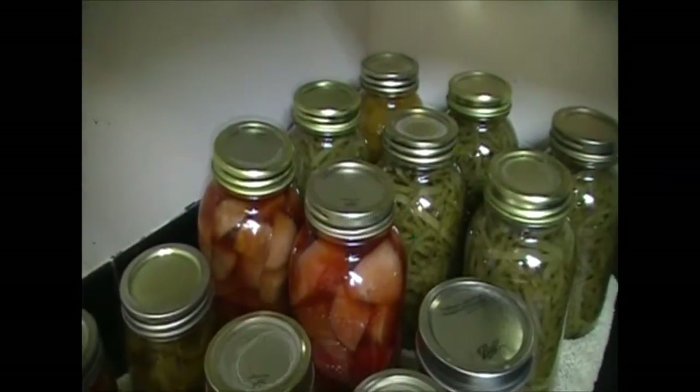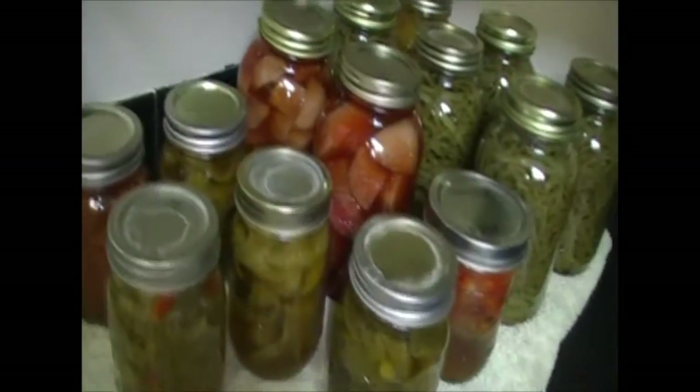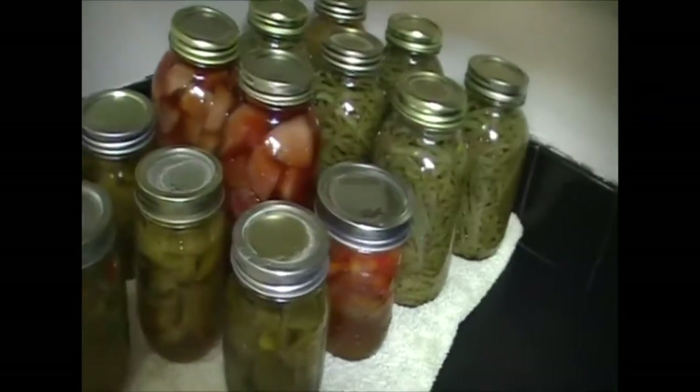We also have two jars of beets that we did, and then a bunch of little pints — we're doing more of our roasted bell peppers. The big thing I wanted to show you today was we picked one of our watermelons.